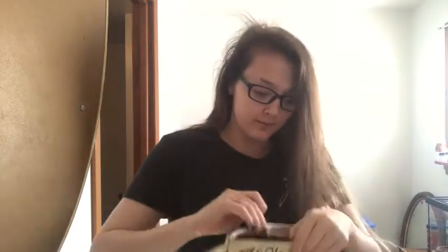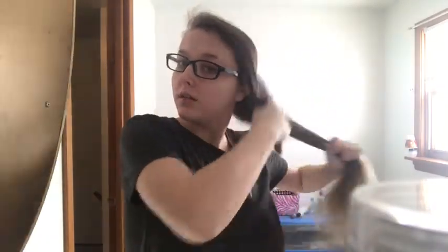So what you're going to need is a hairbrush, obviously scissors, a hair tie, and two little rubber bands. You want to brush through your hair first, make sure there are no knots in it.